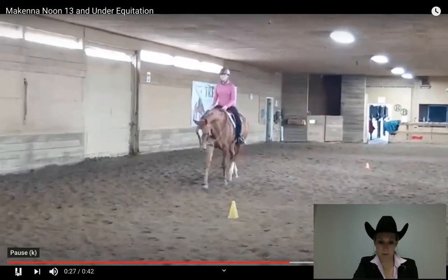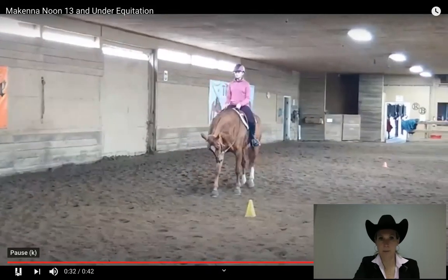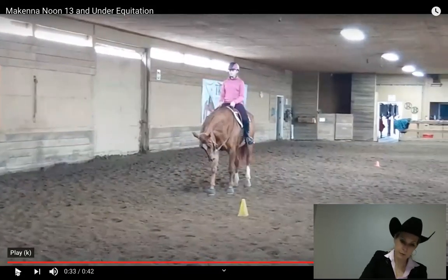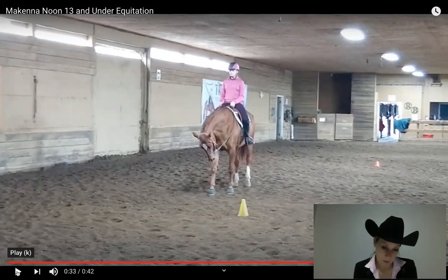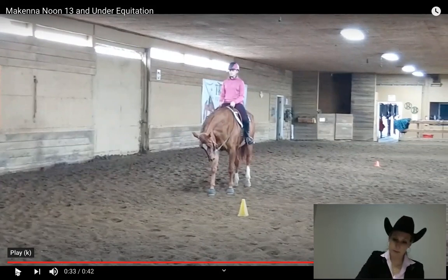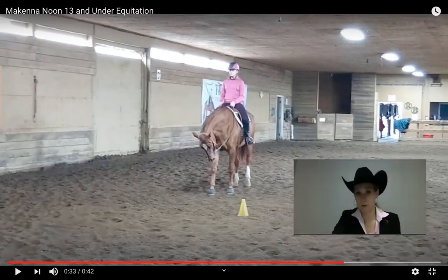Picks up the correct diagonal here without looking down, lovely stop, great backup — I'm a plus one for the trot, a plus two for the backup, a four for the F and E. Let me add up the score — I'm at a 79 for that pattern. That was a really nice pattern.